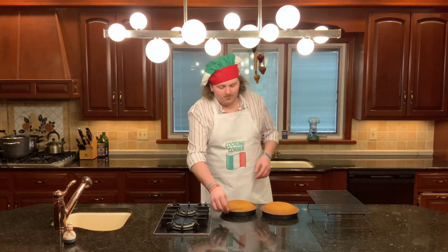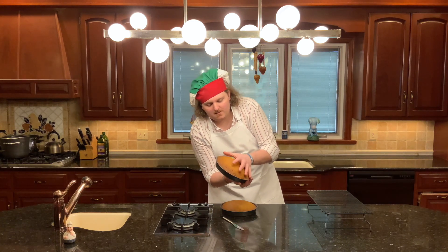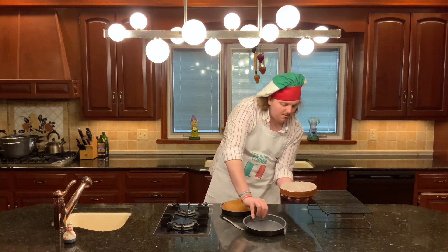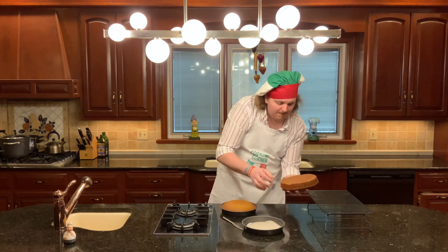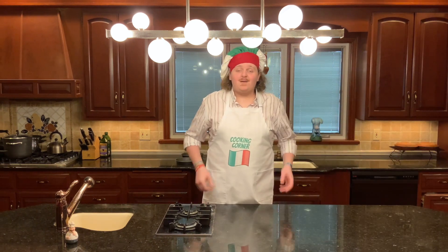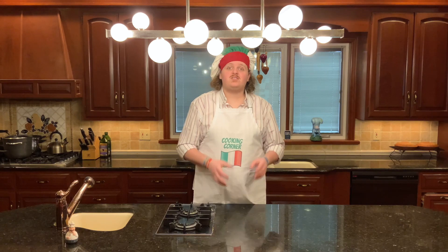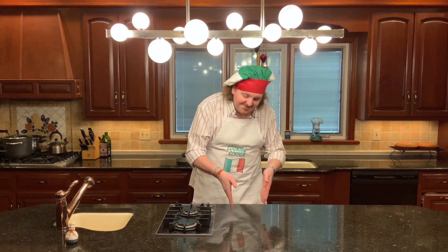It's been 10 minutes and our cakes have cooled down considerably. Take your knife and run it along the outside of the cake, then pop the cake out and put it somewhere to cool — I've got a cooling rack. Go ahead, take your knife, stick it along the edge, and run it around your cake. You should meet with little resistance. Once you've gone all the way around, take your cake, pop it into your hand, peel off the parchment, and put it on the rack to cool.